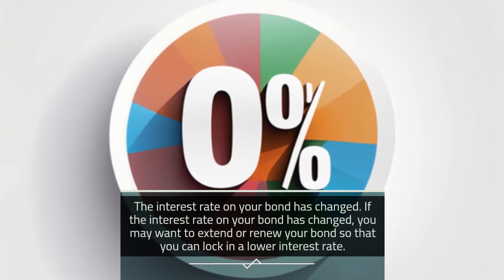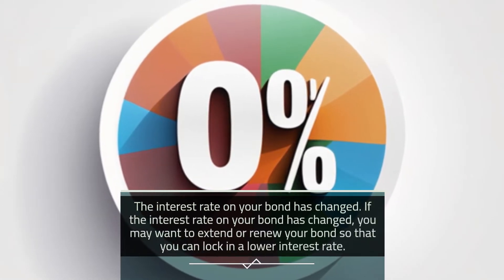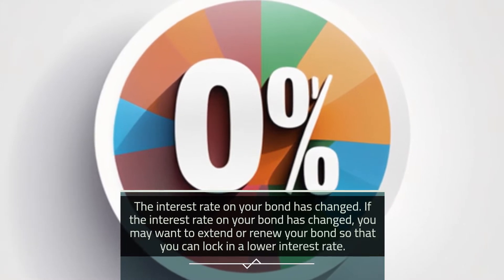Second, if the interest rate on your bond has changed, you may want to extend or renew your bond so that you can lock in a lower interest rate.